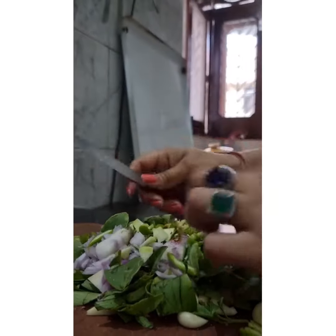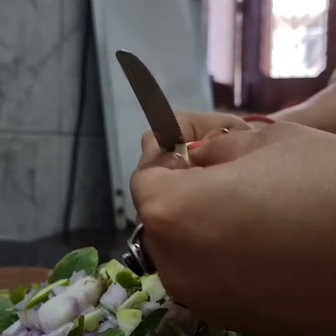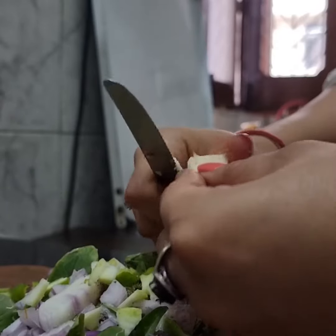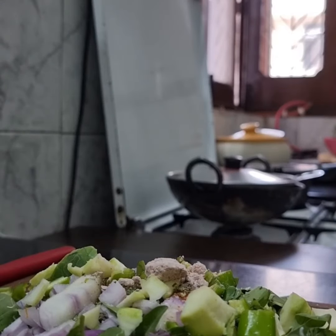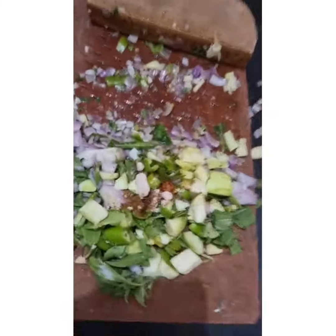I have also put some drumstick leaves powder — if you don't have it, it's fine, it's not a necessary ingredient. I have also put a pinch of roasted jeera, cumin seeds, and black salt. Black salt should be preferred in cooking. And there's a bit of oil to make all the nice healthy ingredients come together and amalgamate.